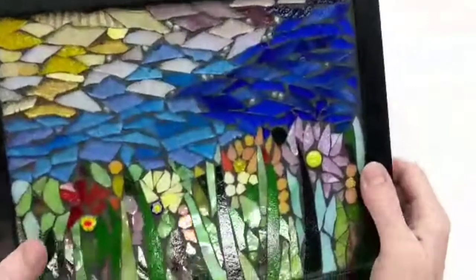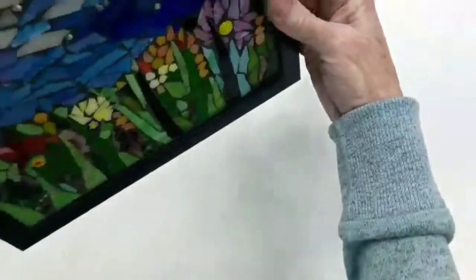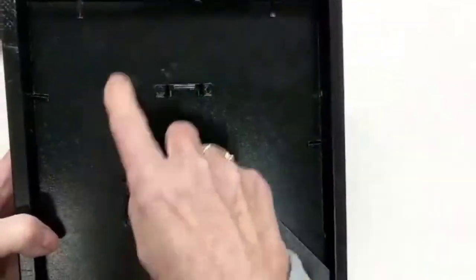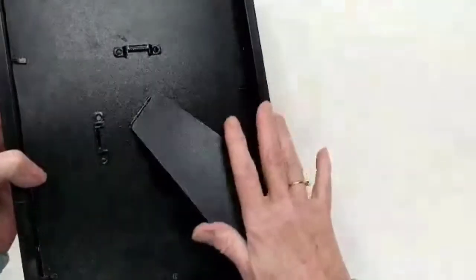I've included in your kit this fabulous black frame. I love it because it's really, really deep. That way you can hang it on a wall if you want to, or it sits straight up and would look great on a shelf or a bookcase. I've gone ahead and installed the substrate, the mosaic backing for you, and here's the easel.